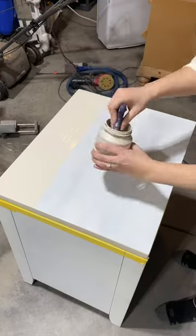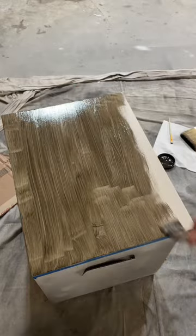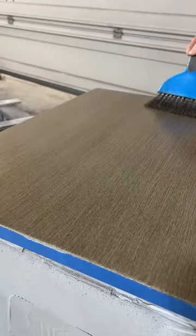She wanted a faux wood look for the tops and shelves, so I painted the base color Infusion Chateau, then brushed on the glaze for a wood effect. This tiny blue broom gives the best wood-like texture.